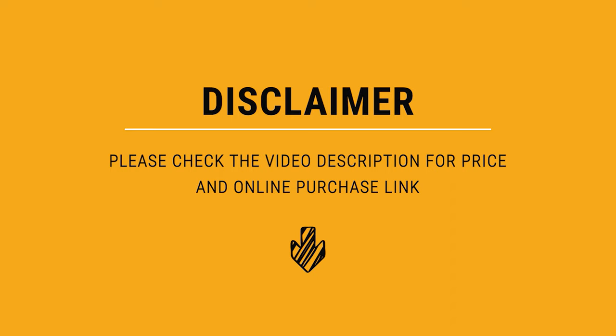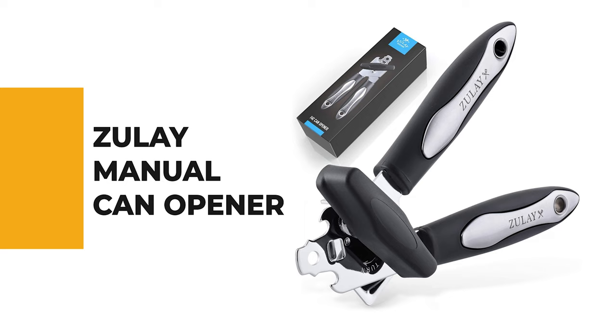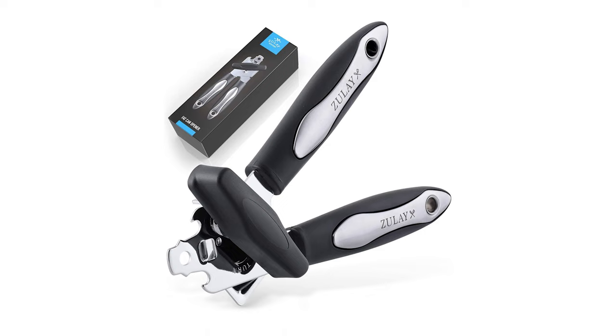Let's start the ball rolling with the best budget option that will not skimp on any desired features. Number 10: Zulie Manual Can Opener. If you're interested in purchasing a can opener that is built to last, this Zulie kitchen can opener is the one for you.